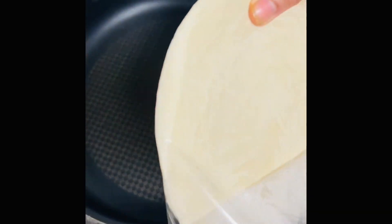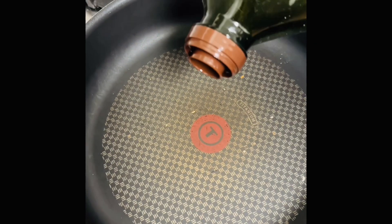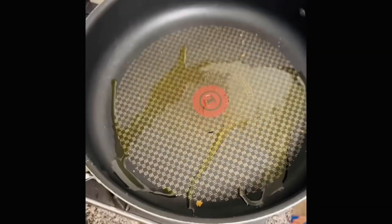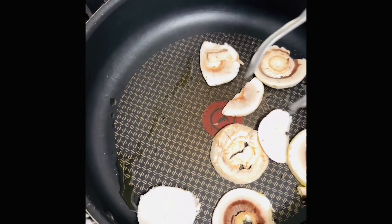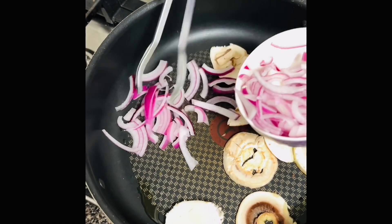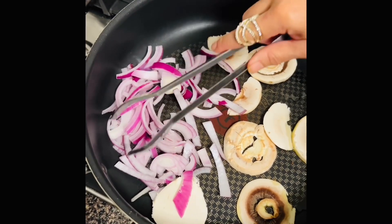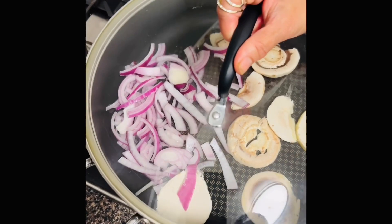So here I am cooking the parathas according to the package instructions. Now I'm adding some oil, and after this I'm gonna cook the mushrooms and the onions. Then I'm gonna add the onions also, and then I'm gonna cover it and cook for another like three minutes.